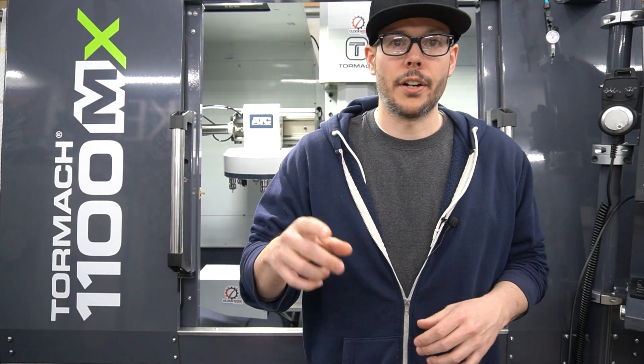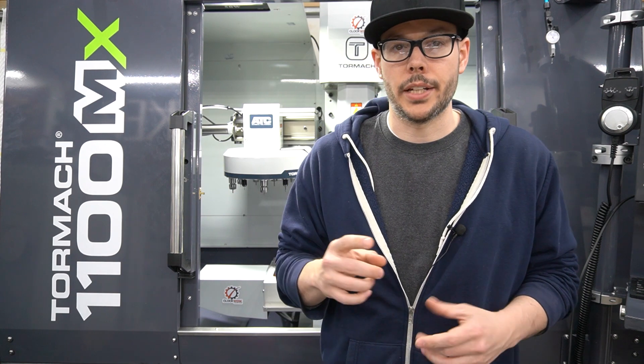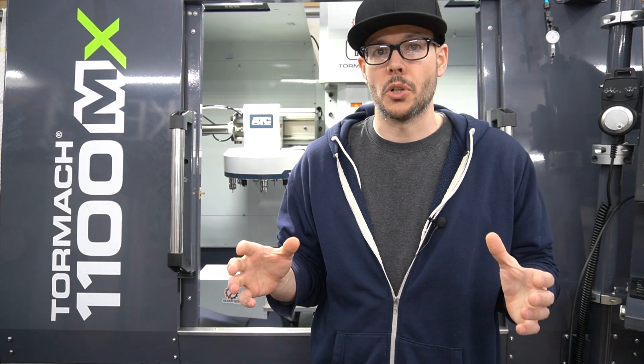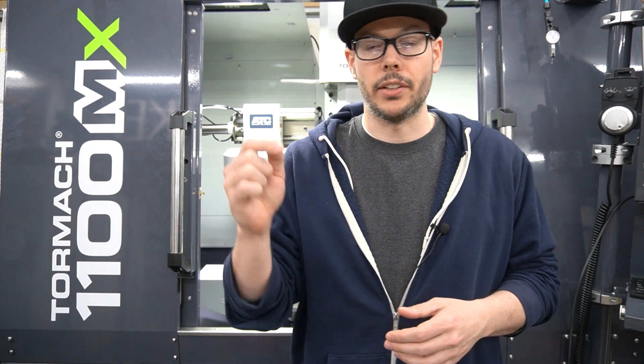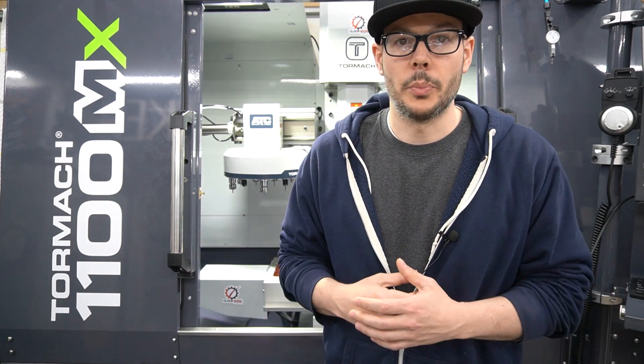Speaking of the website, you can go over there and hit the contact form if you want any custom manifolds or reservoirs, or really any kind of custom work. The hiatus is over — with production dialed in on all the fixtures and the system working well between two machines, I'm able to keep up with production. The link is down in the description, as is a link to the Discord channel I set up about a month ago.